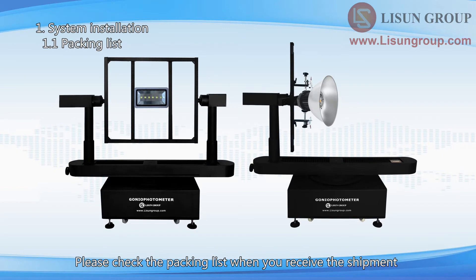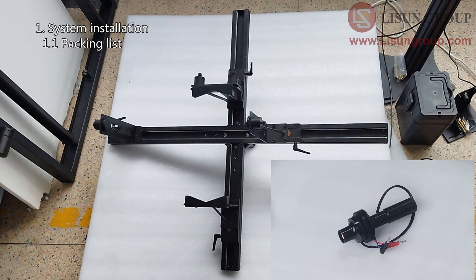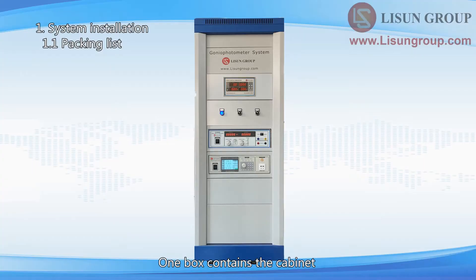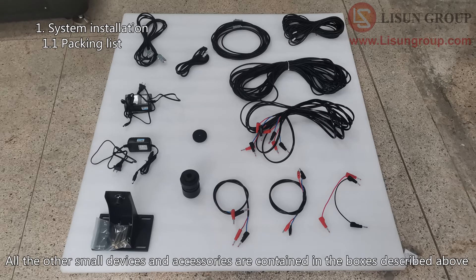Please check the packing list when you receive the shipment. There are 5 boxes in total. One box contains the Gonio Photometer. The LSG9000CG Spectroradiometer is also in the box of the Gonio Photometer. One box contains the clamps — the C-Gamma clamp, the E27 holder, and the B-Beta clamp. One box contains the cabinet. One box contains the AC power source. One box contains the DC power supply. All other small devices and accessories are contained in the boxes described above.